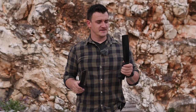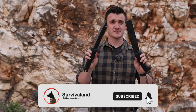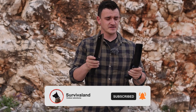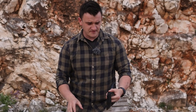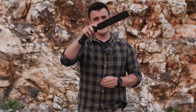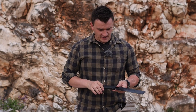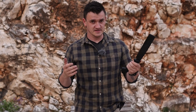Welcome back to Survival Land. Here we have two really, really requested tools on the channel. You all wanted a comparison of both of these, so after some longer use of the Krama, which I got from IWA from Silky over there, I used it for a while so I can give you my opinion after decent use. Before we proceed to the tools, let me show you today's sponsor of this video.